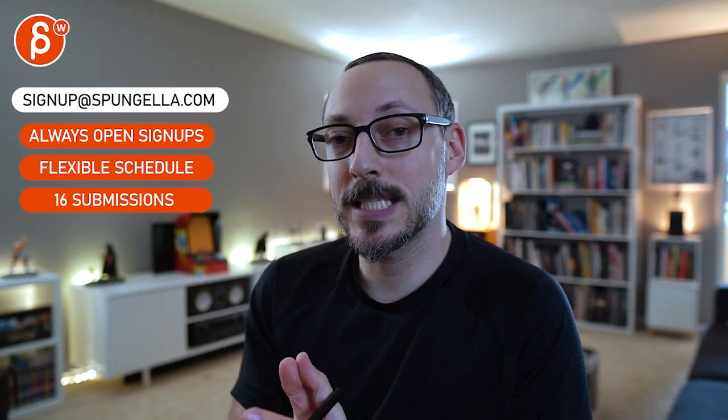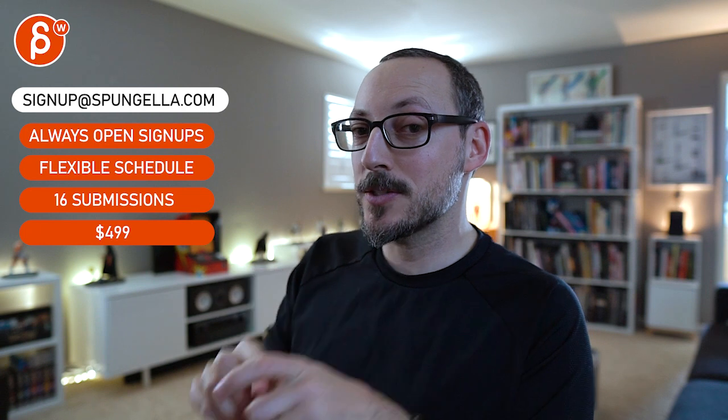Alright, thanks! There's an email you can sign up - you can start whenever you want, you can submit whenever you want, and you get 16 submissions either way. A like and subscribe would be awesome. Thank you!